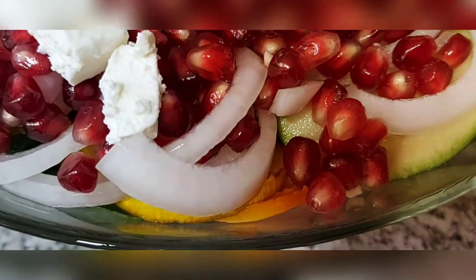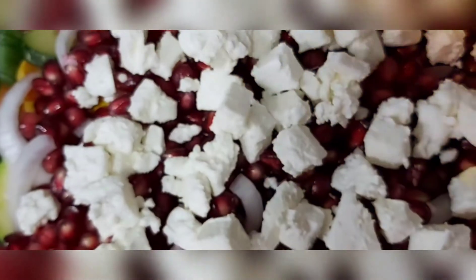This one, the yellow, and then this green. And then I have sliced onions, with pomegranate and sliced cheese.